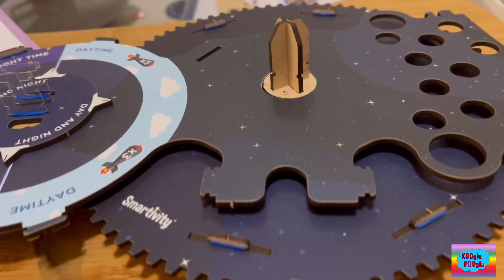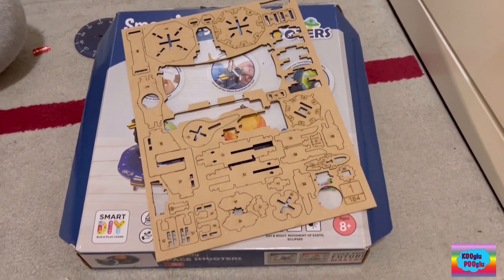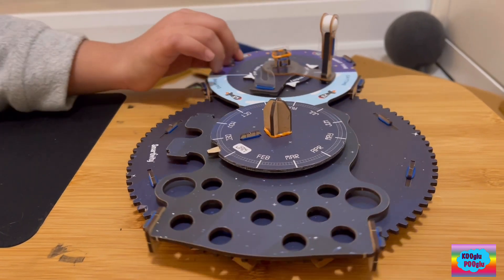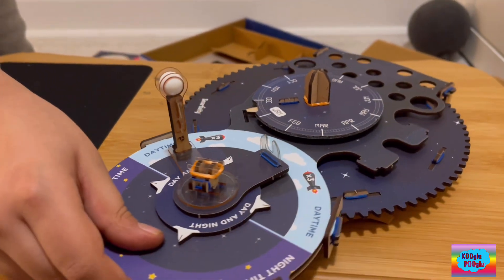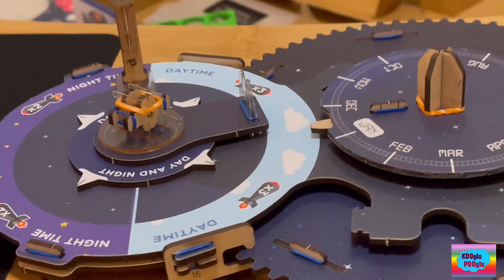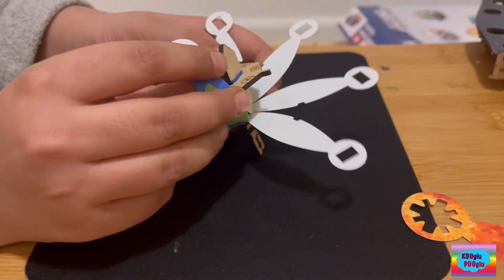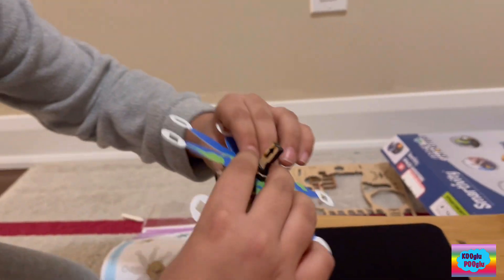We'll learn about science. That's how much I've done so far — pretty cool. The moon is gonna spin. So I'm making Earth right now, and I'm gonna have to fold it — whoop, whoop — and then it'll turn into a bowl-like shape. The same thing's gonna happen with the sun.